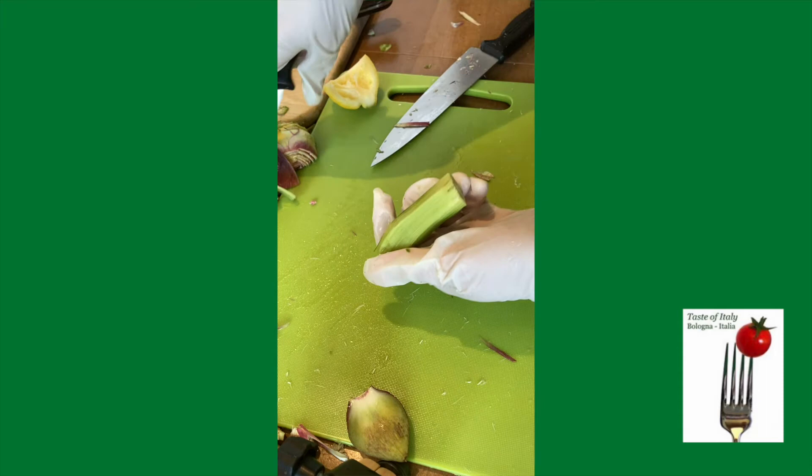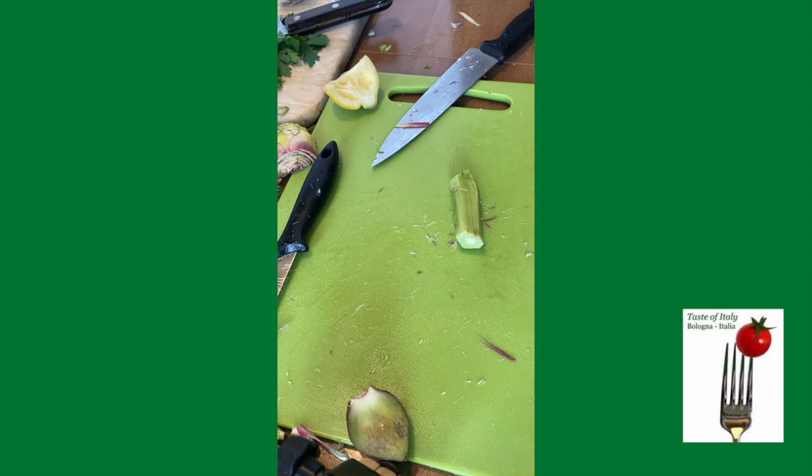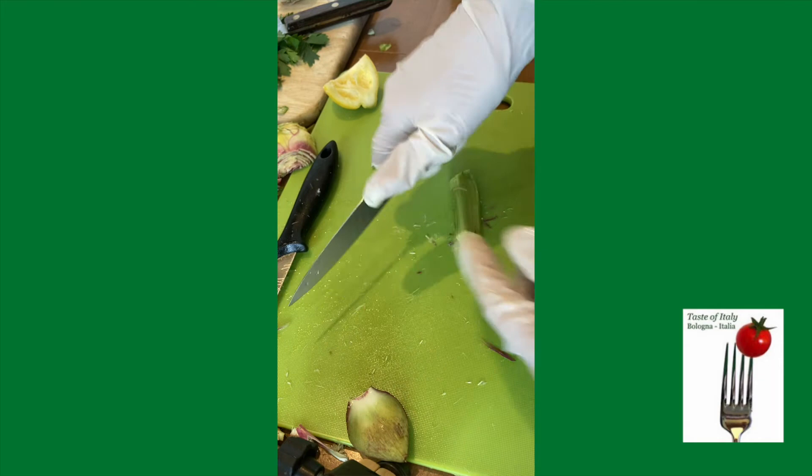I just want to show you that handle — it's a lot more comfortable than this other knife that is supposedly a paring knife. But as you can see, it's larger and more likely to slip.